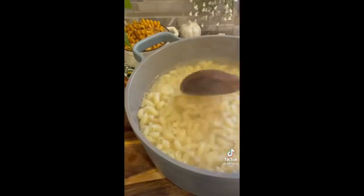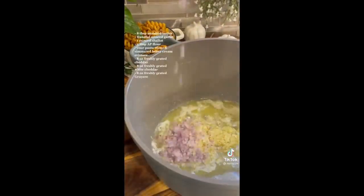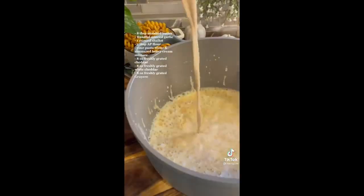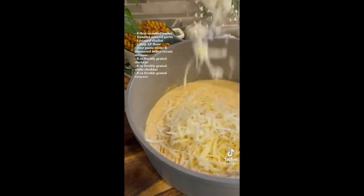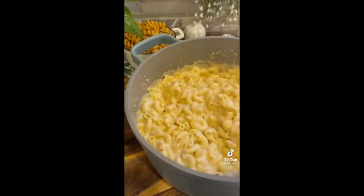I'm boiling one pound of macaroni, but remember before you drain it you want to save one half cup of your pasta water. Then after you drain it, in the same pot we're going to sauté our garlic and our shallots for about two to four minutes. Then add in your flour and sauté until it's slightly golden. Add in your sautéed heavy cream as well as your pasta water and all of your cheeses. Mix on low to medium heat until your cheese is nice and melted.